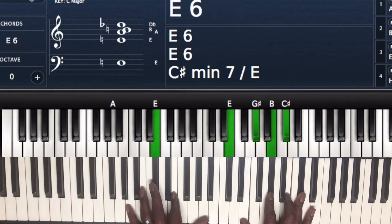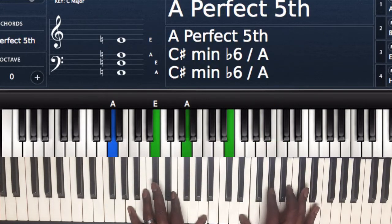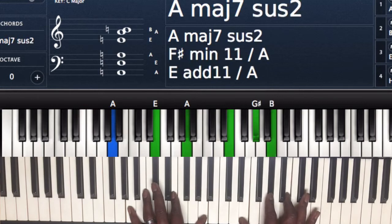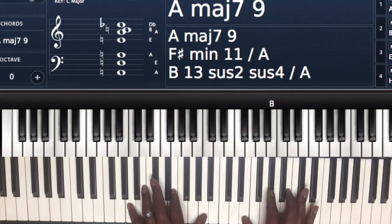Left hand I'm playing A, E, and A. Right hand I'm playing E, G sharp, B, and C sharp. You can just call it what it is — an A major 7 chord.